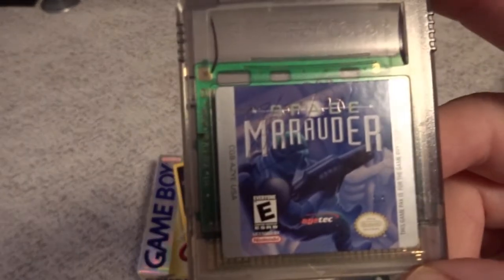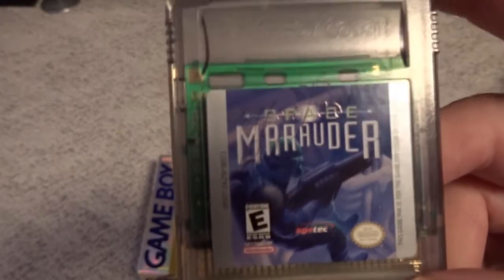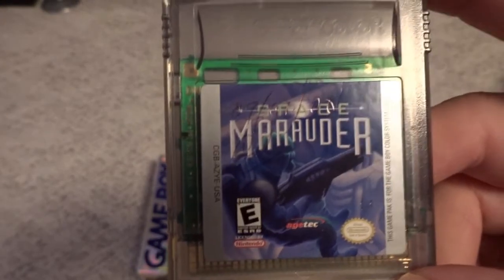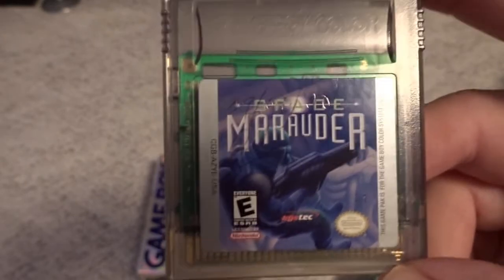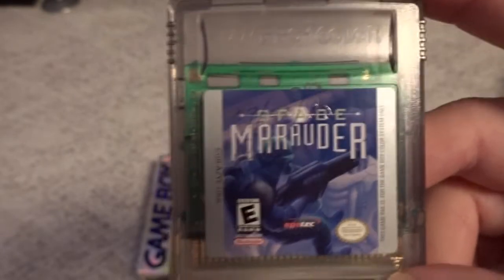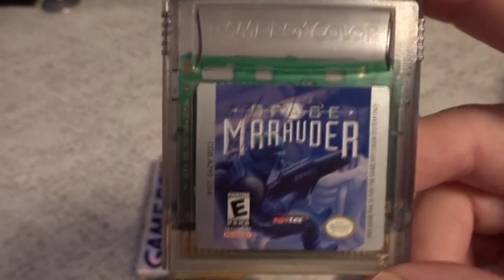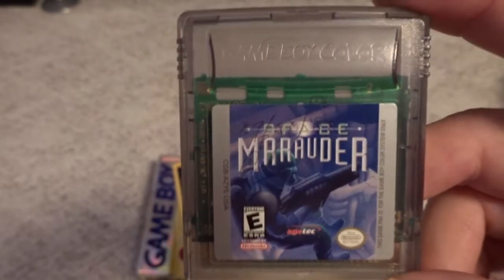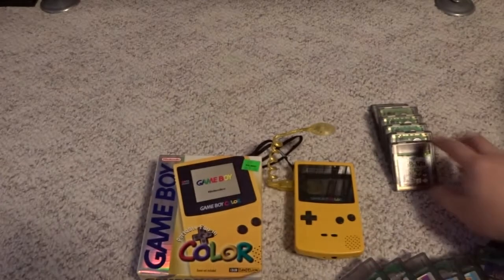Another game with an unusual title is Space Marauder by H-Tec — a very obscure release. This is a continuation of the Burai Fighter series that started on the NES by a small developer in Japan called Kid. I would recommend this game as well — it's a fun, kind of hybrid shooter with some open scrolling. It's well worth playing.